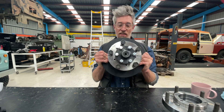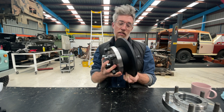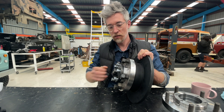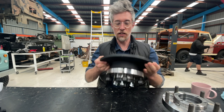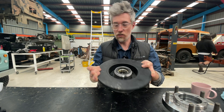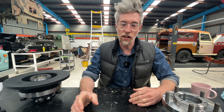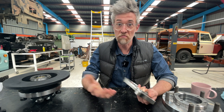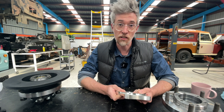This is the disc brake system for Series Land Rovers, completely assembled with a disc, brand new hub, drive flange, nuts and bolts, wheel studs, and all bearings internally. This is a collaboration with Design and Development Engineering in the UK, who did a lot of the hard work in making a great disc conversion for Series.